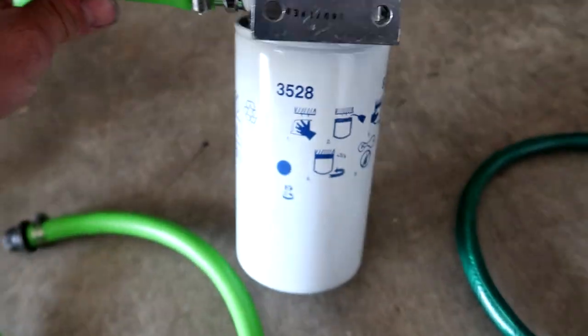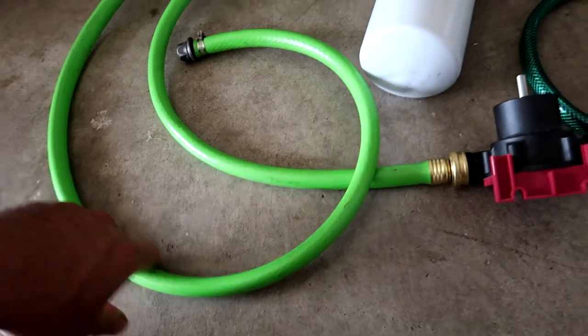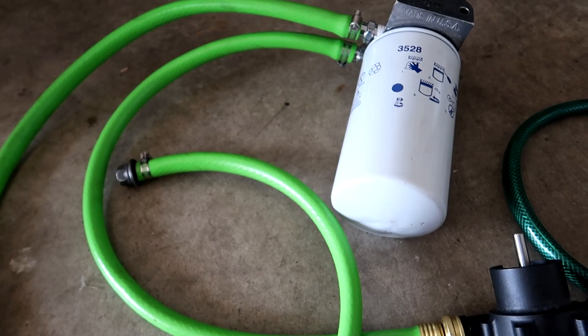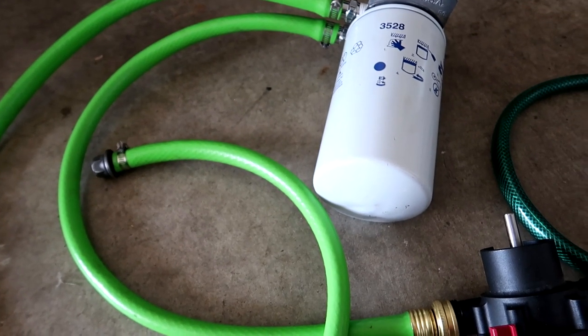Then the output — a good generous length of hose. You can run that straight into the fuel tank of your diesel or into a container for later use.